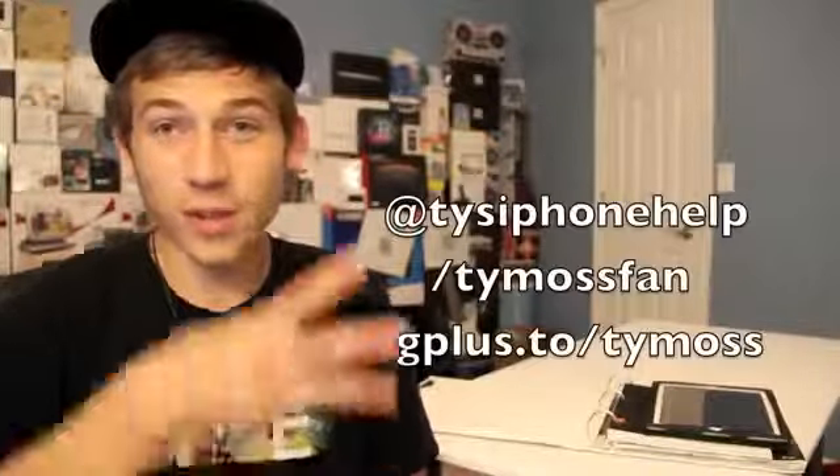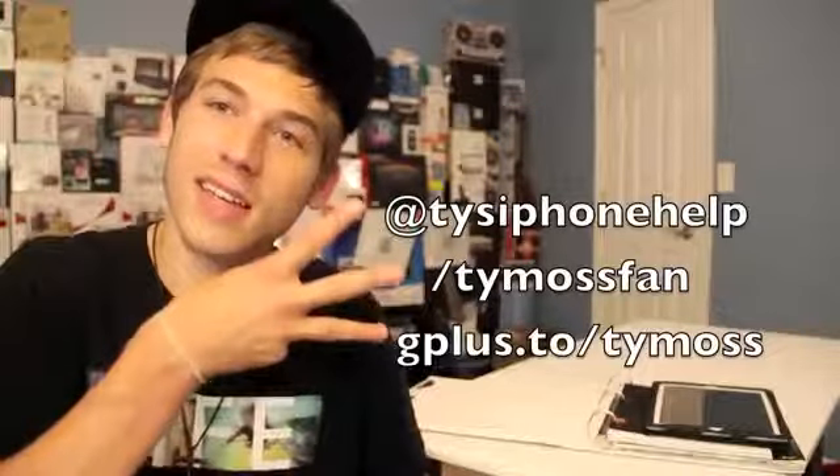If you haven't already, go ahead and hit the subscribe button above my videos — it'll let you know on your YouTube home page when I post a new video. So that's good and it's free. And if you'd like to, you can follow me on Twitter, Facebook, or Google+.